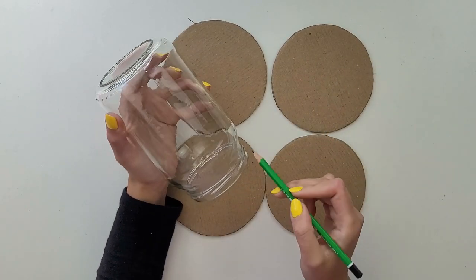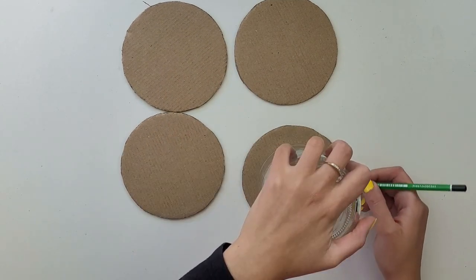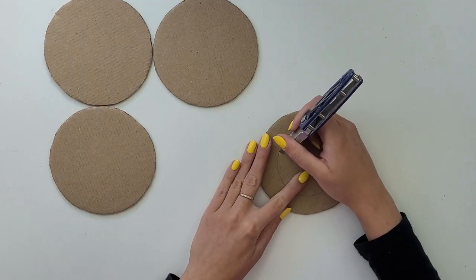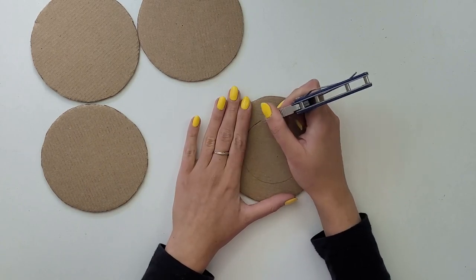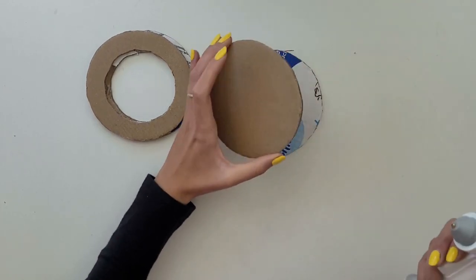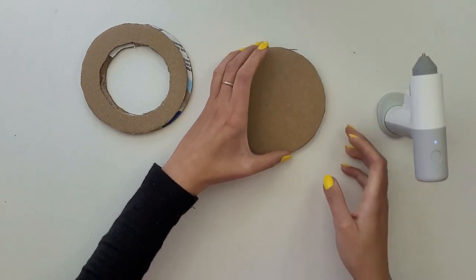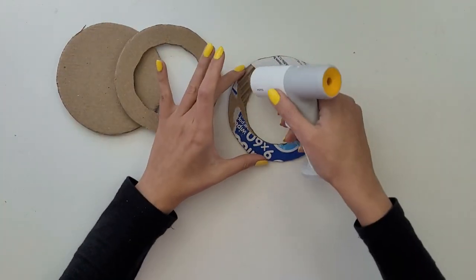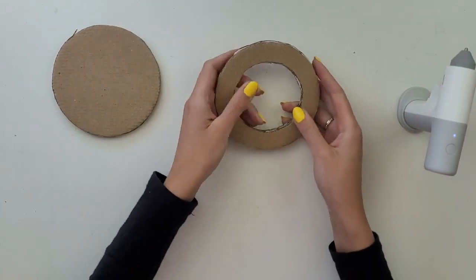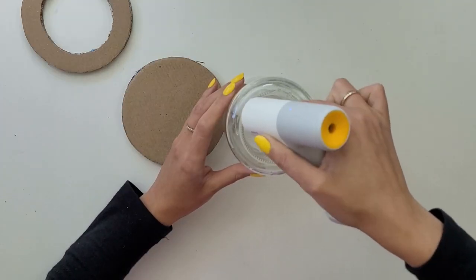With two of my circles I have to cut a small circle out in the middle of them, almost as big as the jar top part. Using hot glue I glue the full circles together and add the two rings together. The full one goes at the bottom of my jar and the other one goes at the top.